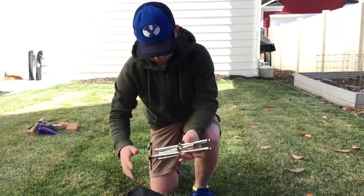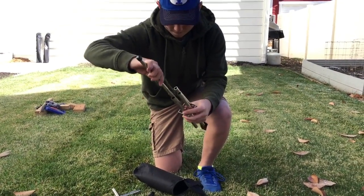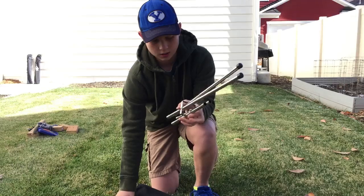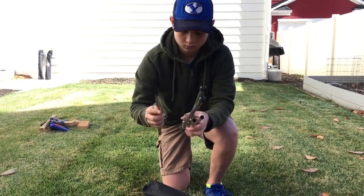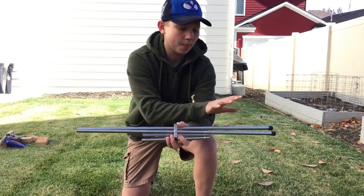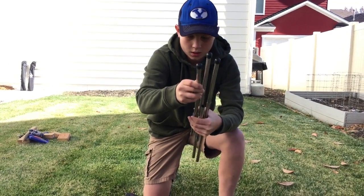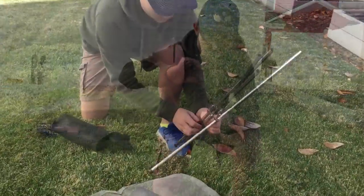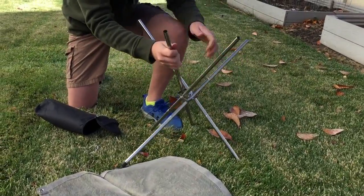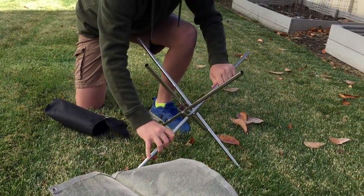It might be kind of hard to envision this but let's put it together and you'll see how this works. This is gonna be pretty cool for situations where you need to bring a fire pit with you — have the ability to make a small fire. It's super portable and really light; all of these are hollow. So you'll stick the sticks that come out with a rubber end on one side, all four. They all fit really nice and neat. It's got hinges and they all bend one way — like a tripod but with four. A quad pod.